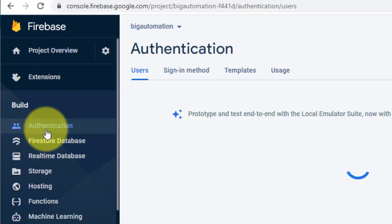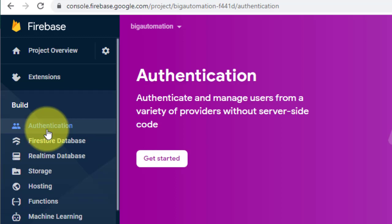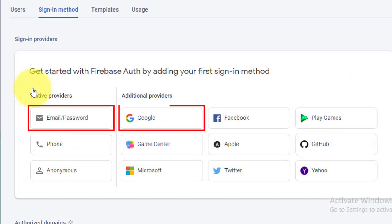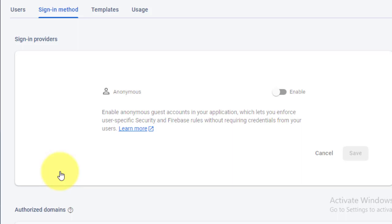Next you need to set an authentication method for your project. From the left panel click on Authentication. Authentication is required because it allows our project to securely save data in the Firebase cloud database. Click on Get Started. You can see several authentication methods like email and password, Google account, Facebook account, and others. For testing purposes, select Anonymous User — this method does not require any username or password.